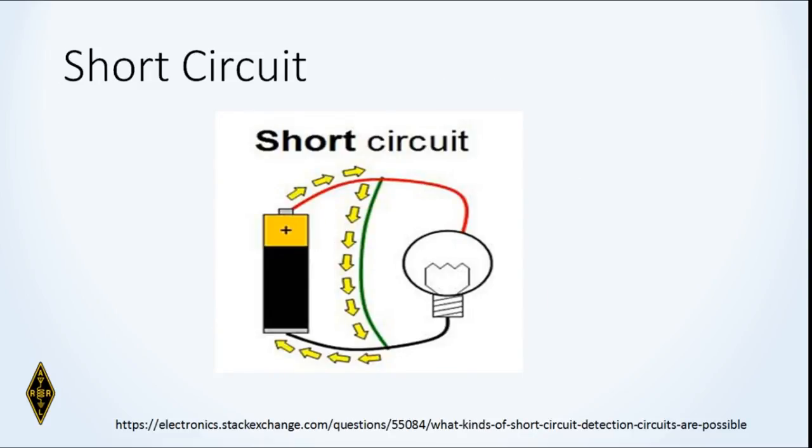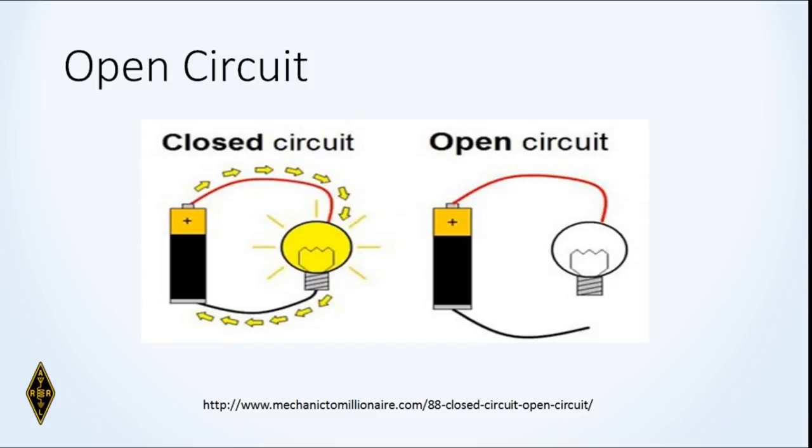A short circuit is when something with very low resistance falls across the current path and takes all the current, leaving none for the device you want to do work. An open circuit is when a wire breaks or there's an open connection so current cannot flow. A closed circuit is when connections are made properly.